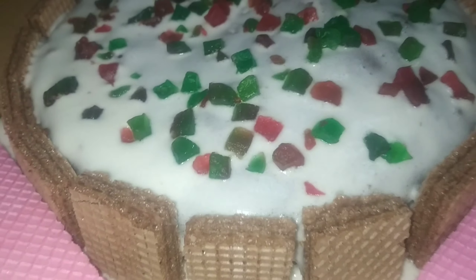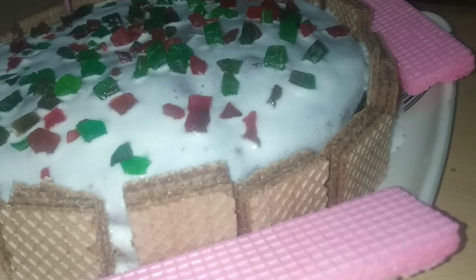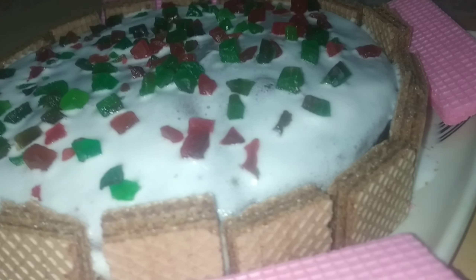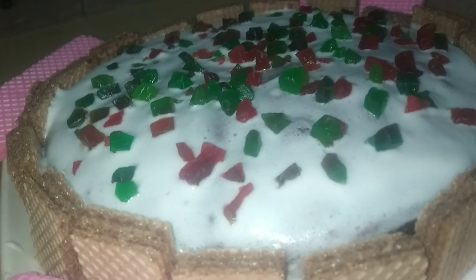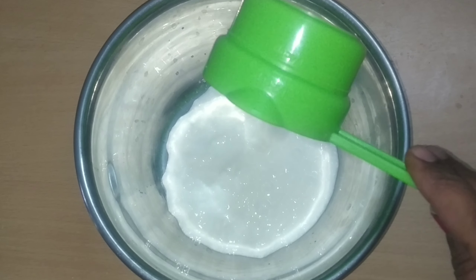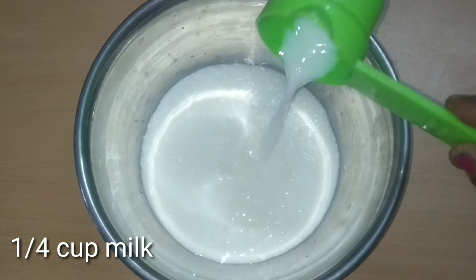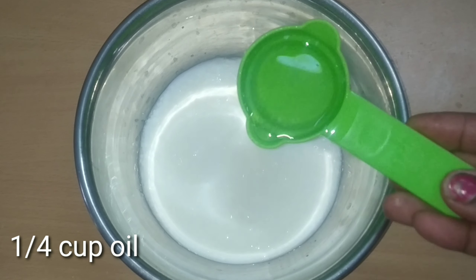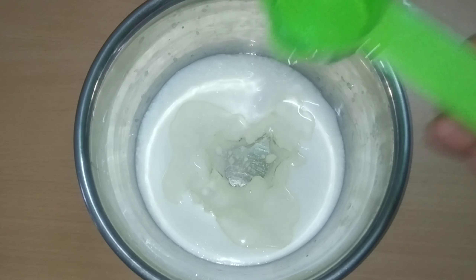Today I am going to make two cakes using this powder. First, I am going to take a mixing bowl and add the ingredients. I am going to add two cups of flour, then add the powder, then add 1 cup of oil and mix it with the powder.